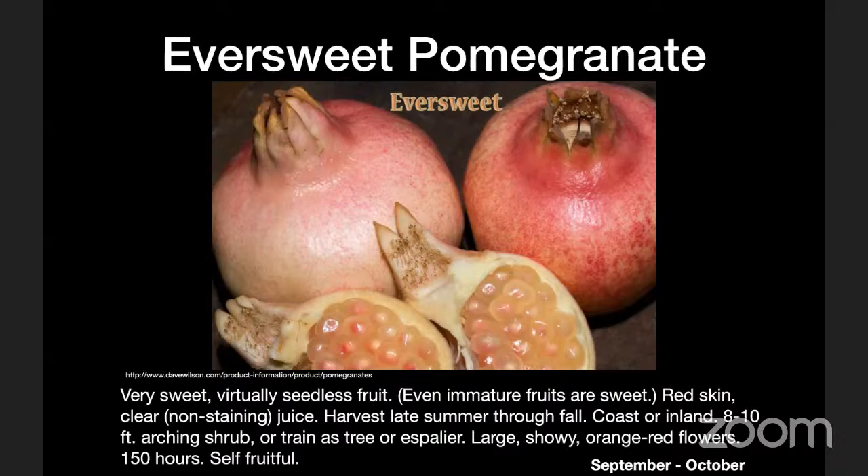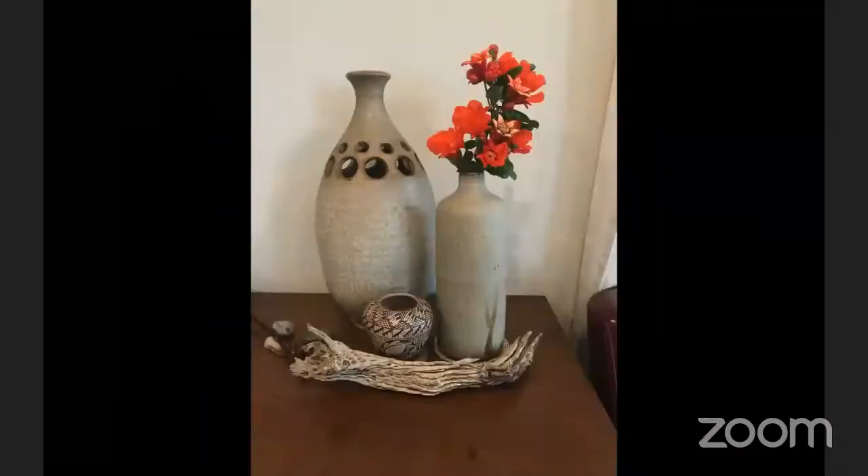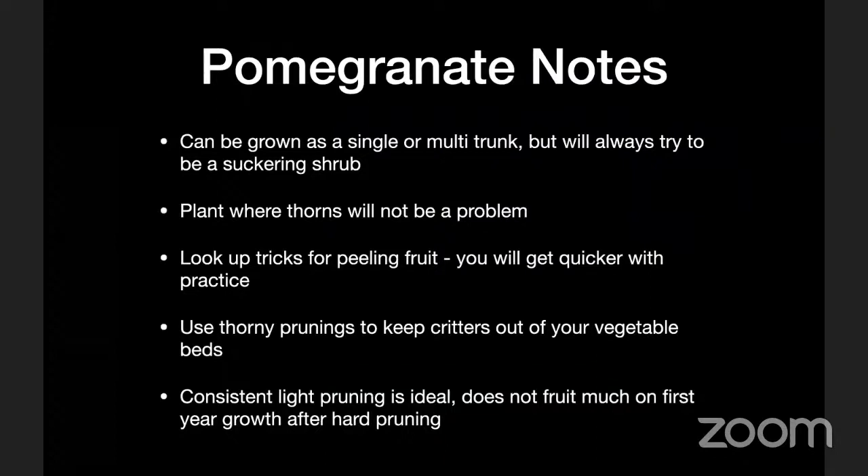Pomegranates are also very nice ornamental plants — the flowers can even be used as cut flowers. A few other tips: pomegranates can be purchased as either a single-trunk tree or a multi-trunk bush. In reality, it always wants to be a suckering shrub with new growth coming out of the base. It's easiest to maintain over time if you let it start as a shrub and then choose three to five main trunks. If you grow it as a single trunk, over time that trunk may start to lean and things get kind of awkward.